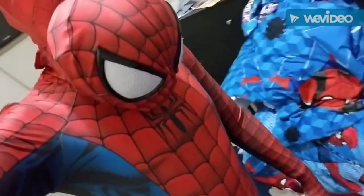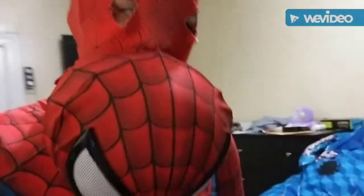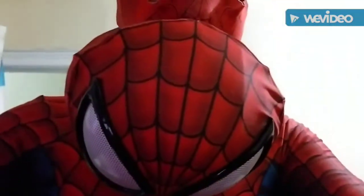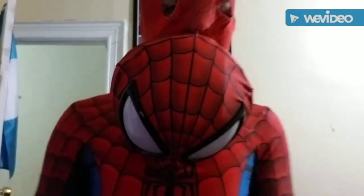Now guys, here it is — the John Romita suit. Check it out. I'm gonna give you guys a full body shot. Let me give you guys a good angle. Let me just put the mask on real quick.